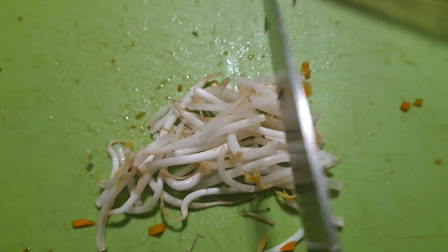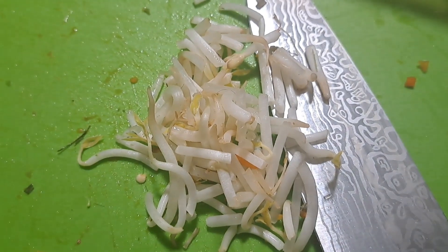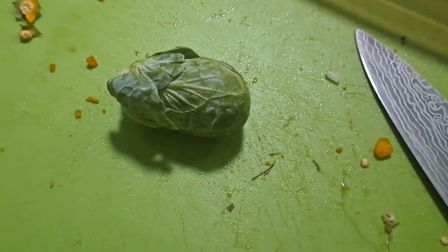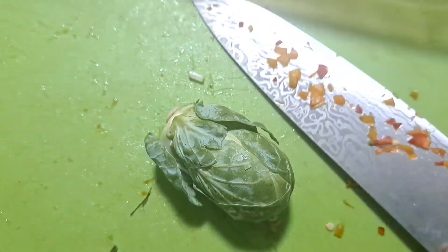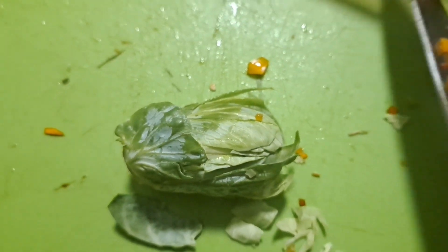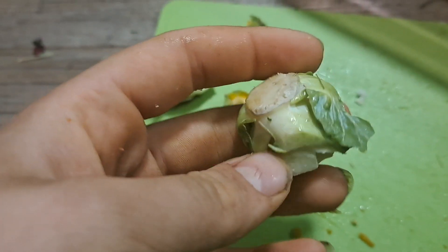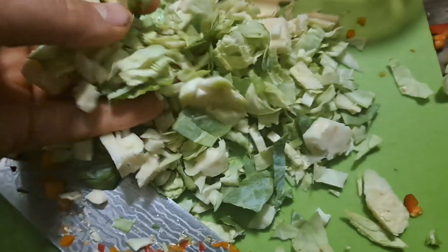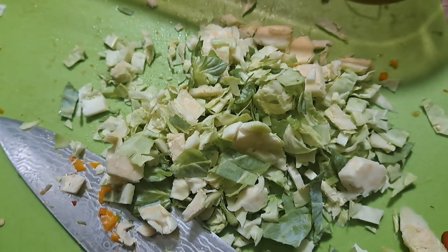Moving on to the bean sprouts, I'm just going to cut these twice and then add that to the bowl. Then we move on to brussel sprouts. You're first going to chop them like this, then flip it and do the same thing, then chop it again. As for the very ends, you can compost those. Add this to the bowl — or if your birds are picky, you can chop it even more.